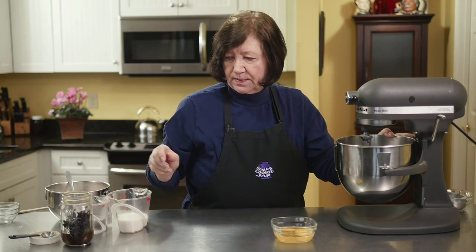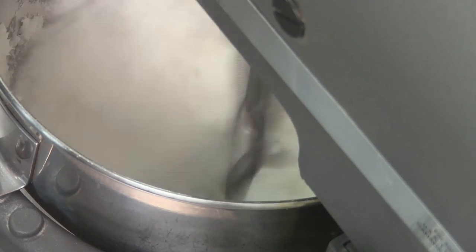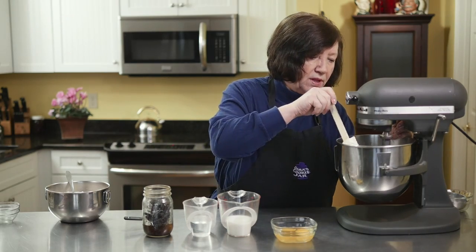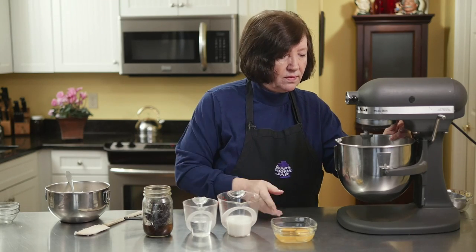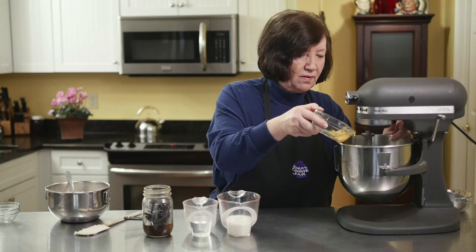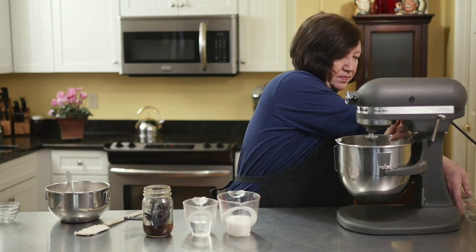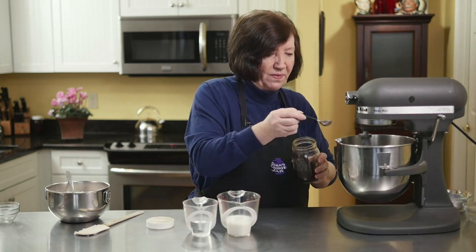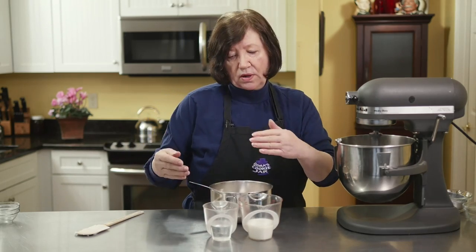I also have two whole eggs, a half cup of whole milk, a half cup of water, and one teaspoon of vanilla extract. I'm going to get this mixed up a little bit, then I'll start adding my eggs, then the vanilla. I love the taste of vanilla. Then I'll start adding the flour, alternating with the milk and the water.